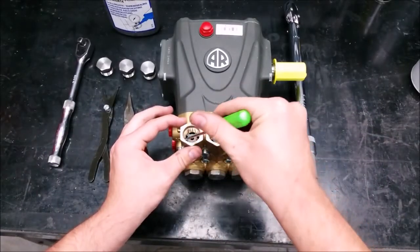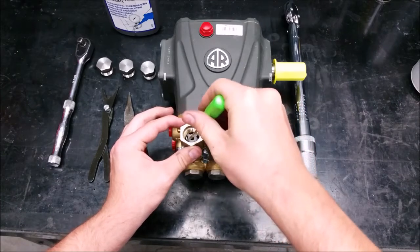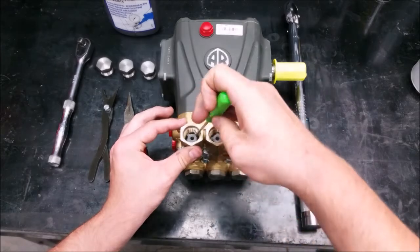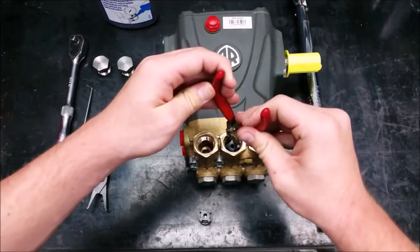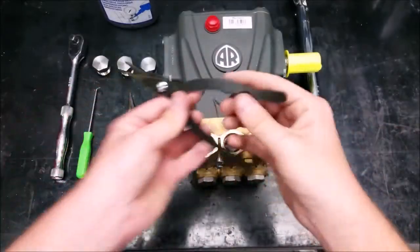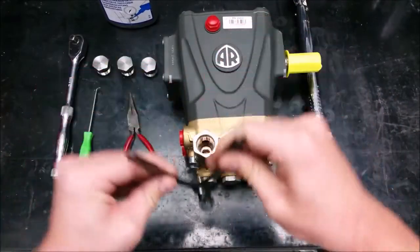Then clean the threads near the valve. If there is any leftover thread adhesive, you may damage the threads. Next, using a pair of needle nose or reverse pliers, remove the valves by grasping the plastic valve cage and pull straight out.